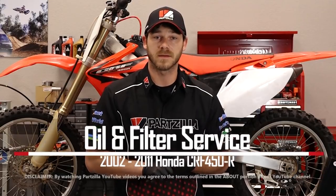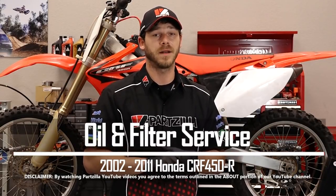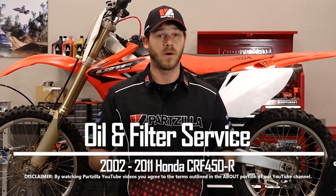Hello, Garrett here with Partzilla.com, and today I'm going to teach you how to do an oil service on a 2005 Honda CRF450R. It's a super simple job — just need to drain the oil, replace the filter, and fill it back up. It's that simple. So let me go grab a couple tools and we can get started.